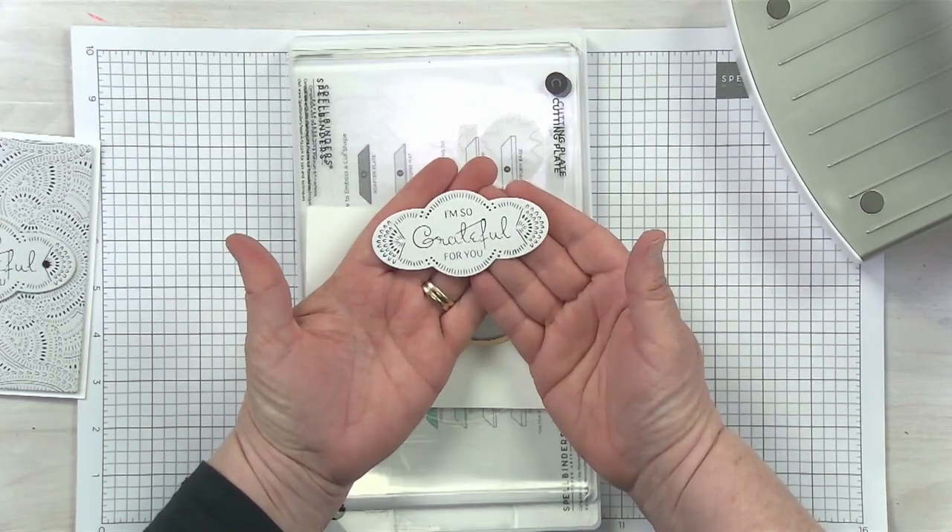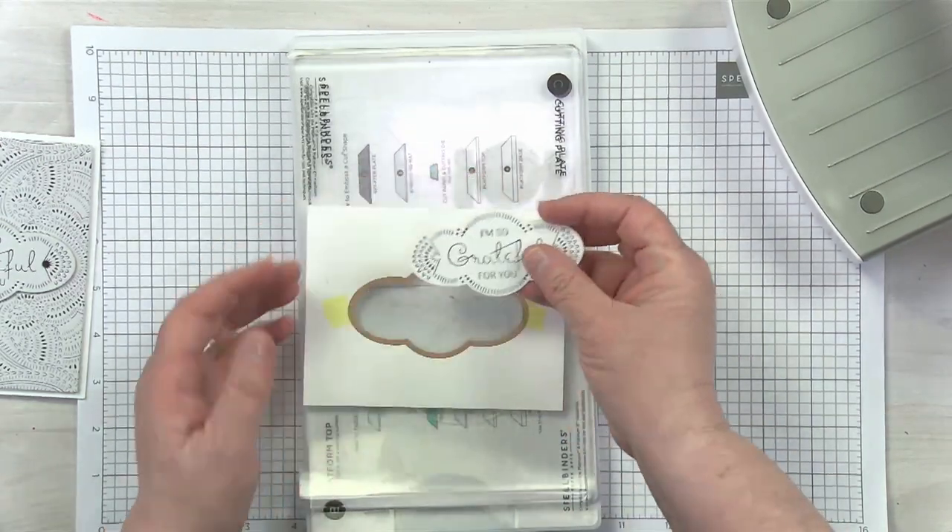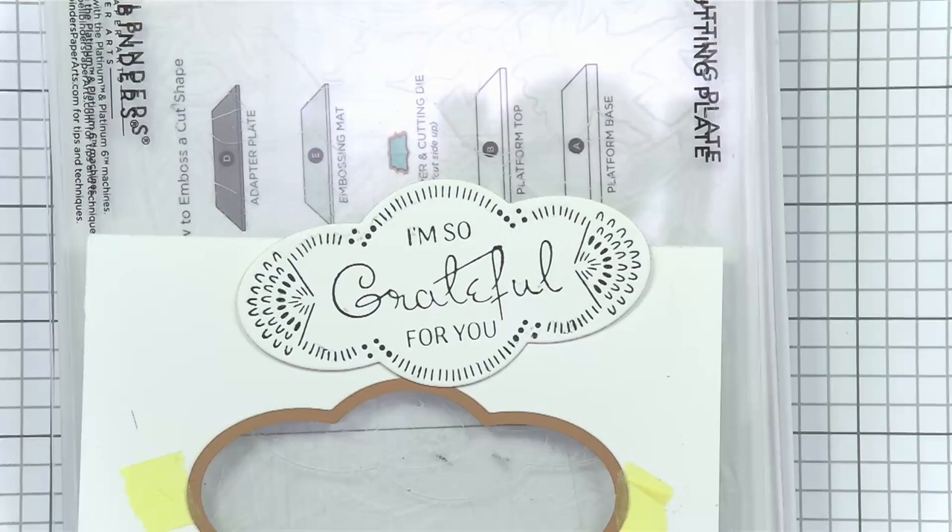Because my top plate is nice and clean, I'm not transferring any marks to my BetterPress die cut. Thank you very much.